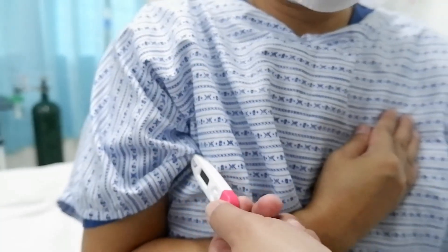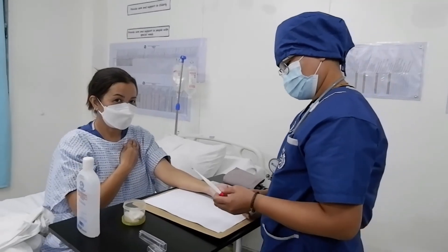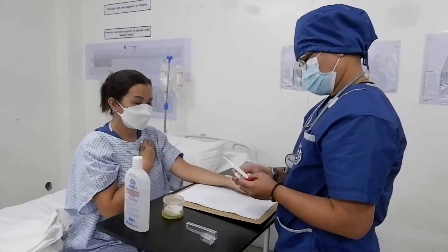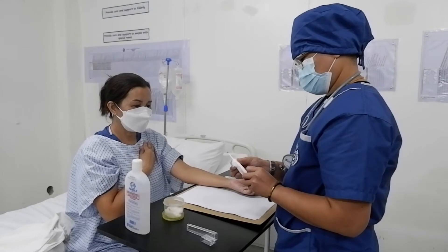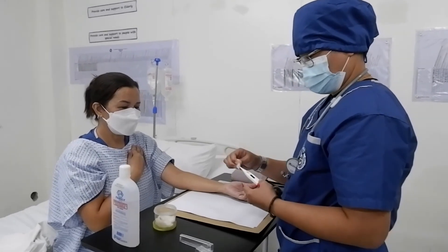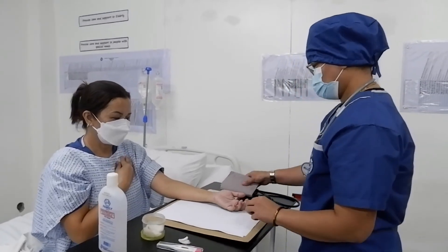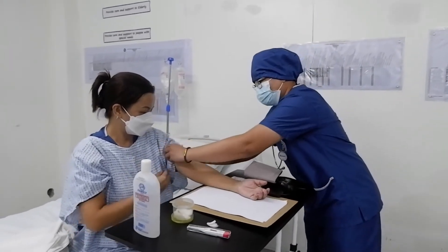After getting the pulse rate and respiratory rate, retrieve the thermometer and disinfect it with cotton with alcohol from stem to bulb. Then proceed to getting the blood pressure of the patient.